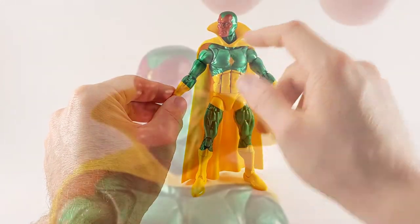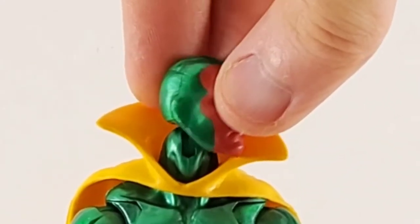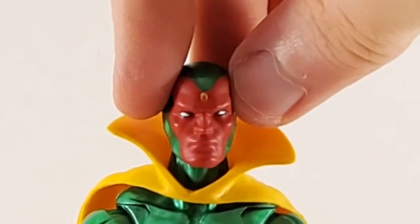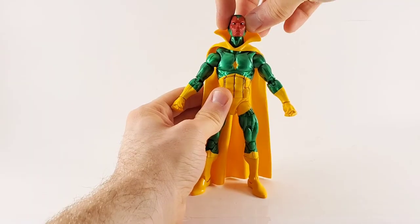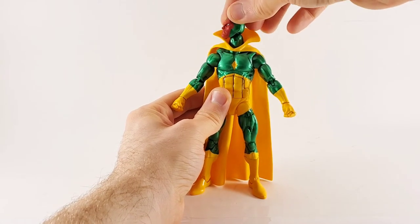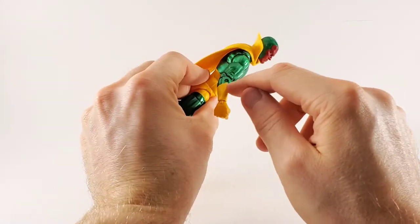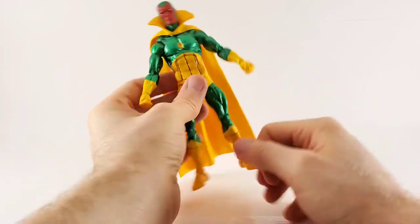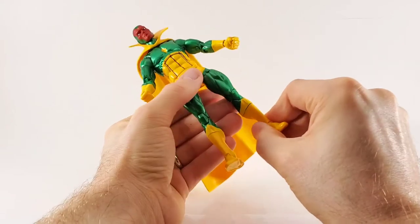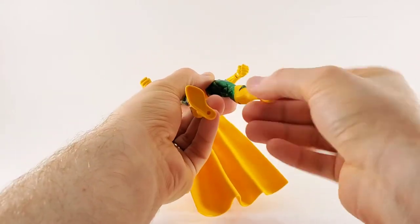The diamond on the chest came out really clean. The face looks incredible — that red with that metallic green, so smooth. They even did the little stone at the top in the middle of the forehead. The eyes look good, black around those eyes. Very good looking. They did the little angle that comes to a point on his forearm.